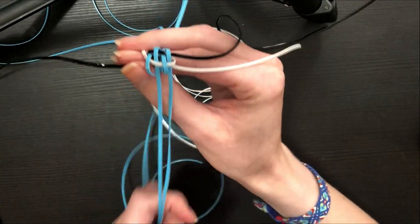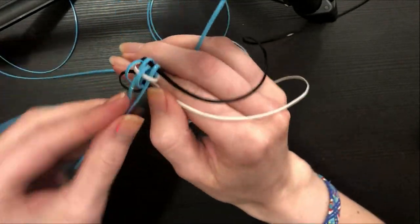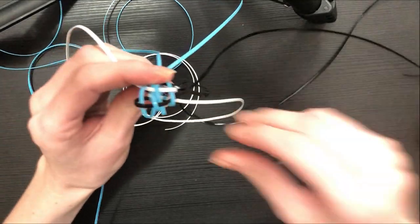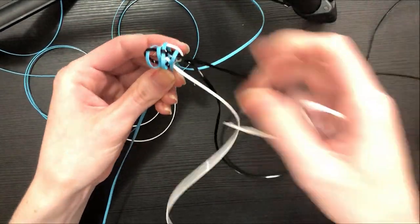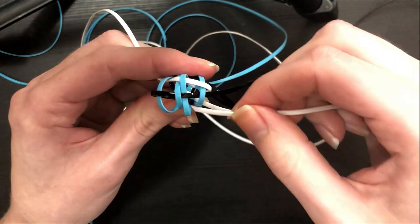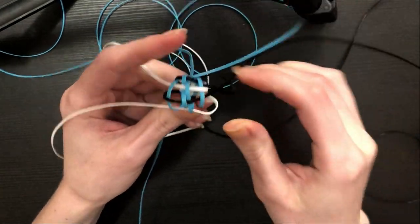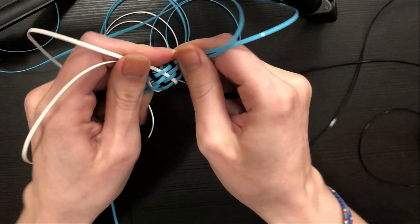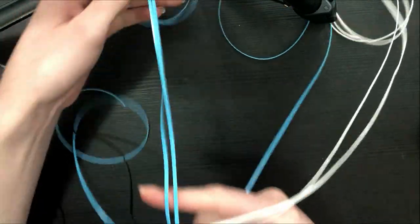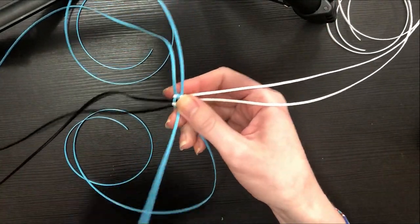Taking the last black string, go over-under-over-under. What I like to do at this stage is flip up the loose strings, stick the black string underneath, and close them back over it. Then take the last white string and lock the strings in place: over the open end, under the loop, over the open end, under the loop. That locks our final strings in place so we can let go and tighten the project. You can see things are starting to get flatter and nicer compared to the base.